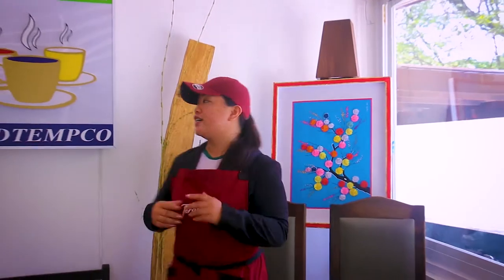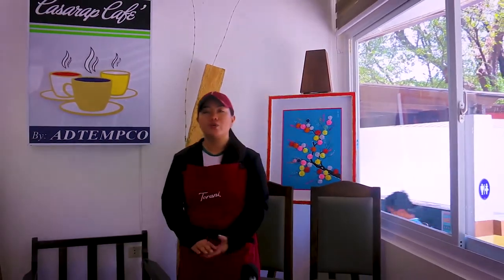By the way, I'm Maria Silomiwes, your trainer for the qualification of Barista NC2 under the sector of tourism. We're here at Kasarap Cafe, where we conduct our workshop and our assessment.